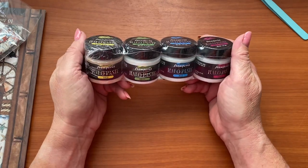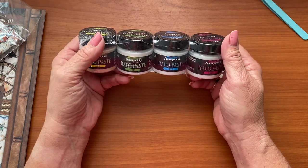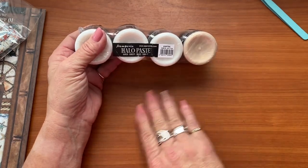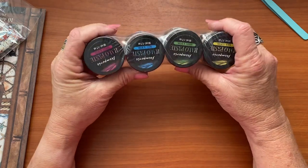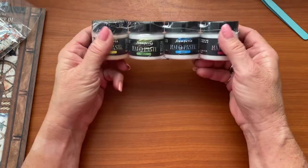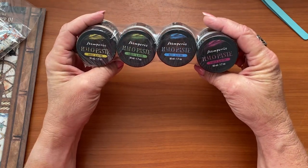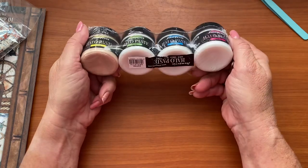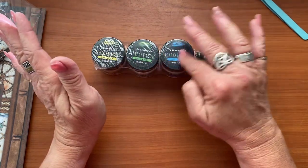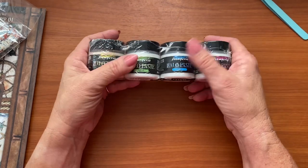I thought this looked fabulous — this is hallow paste in gold, green, blue, and violet, and it gives everything a gorgeous glow. So when I start using all of this we'll do a bit of a test run with these. Initially I just had the big gold one in my cart, and then I saw this four-pack. I'm not sure exactly how you use it — I've actually forgotten — but if I remember correctly it gives things a beautiful sheen with a metallic undertone. We're going to have to do some Googling and find out. We're going to play with those one day.